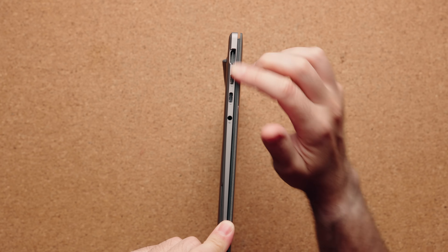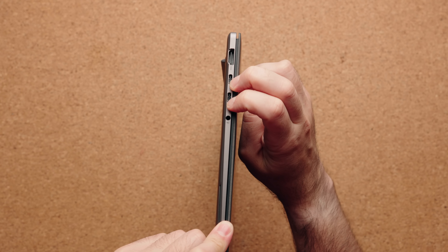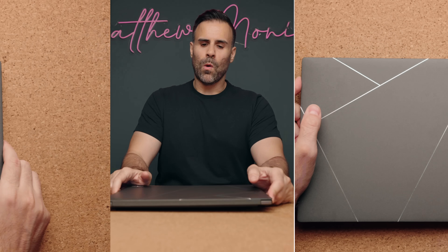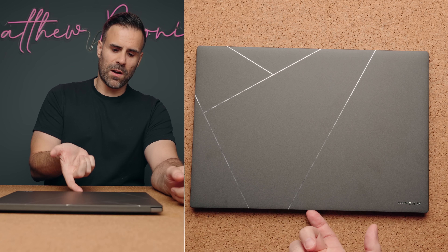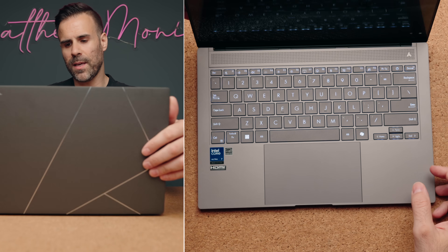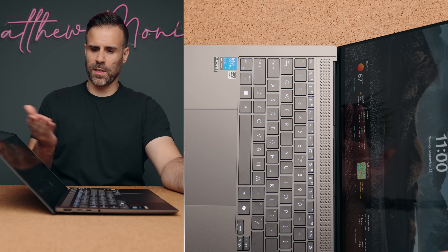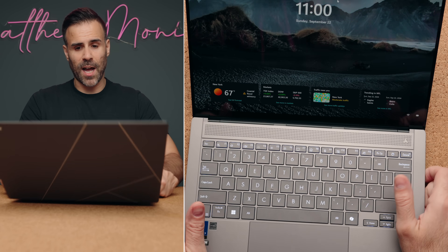Port situation is pretty good. On the left-hand side, you have your full-size HDMI 2.1 port, two Thunderbolt 4 ports, and a combo audio jack. On the other side, you have your USB-A port. One of the stars of the show is hands down this display — easy to open with one hand, though it doesn't go all the way back. It's touch.